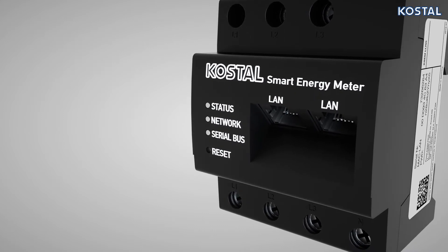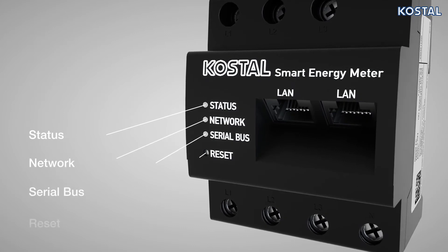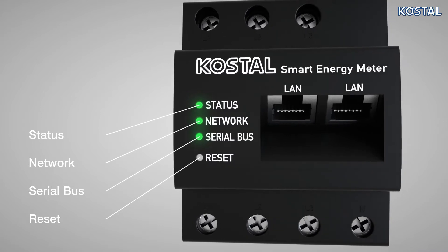LEDs on the front of the Smart Energy Meter indicate the status of the Energy Meter. Please refer to the installation instructions for details of the LED statuses.